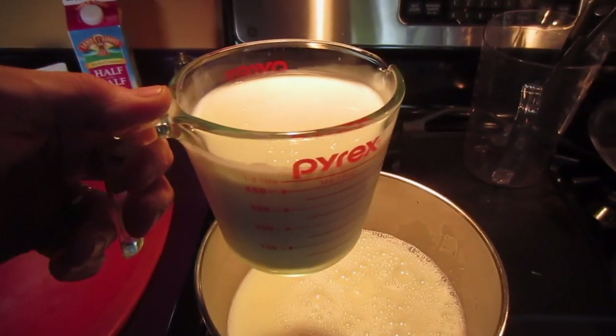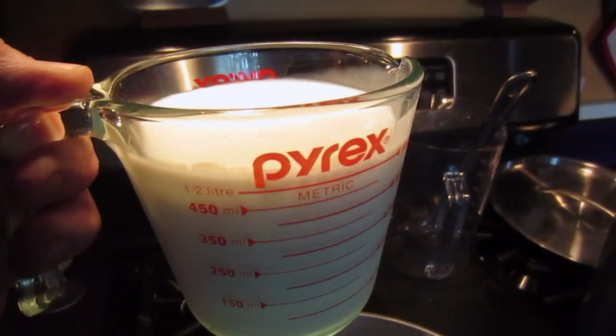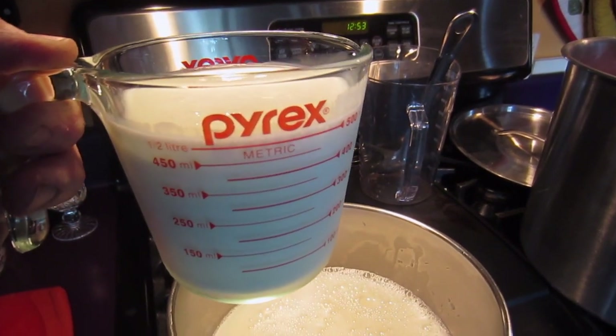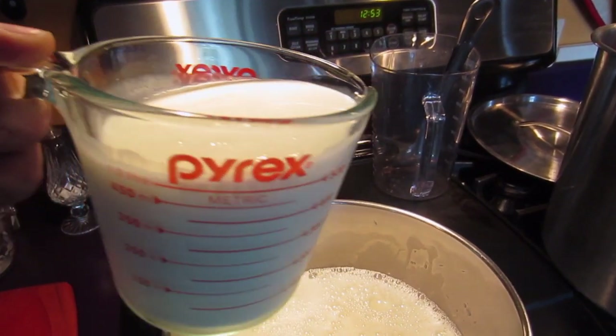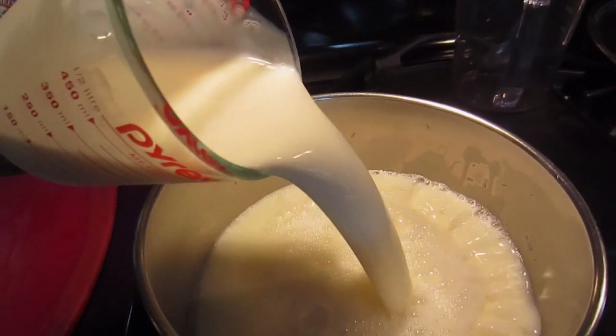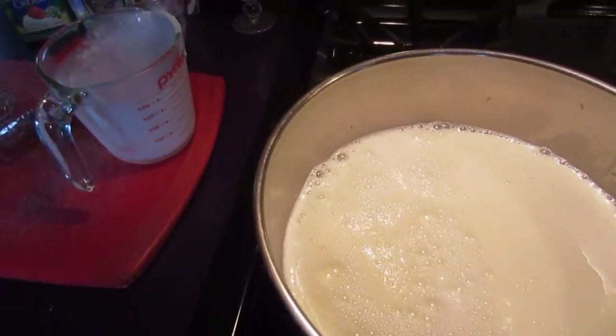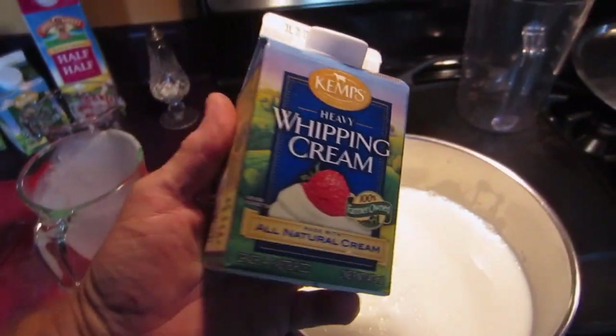Now I'm adding my two cups of half and half — but mainly what I did today was use a cup and a half almost of buttermilk and the rest half and half, because I'm making homemade buttermilk ice cream. Now I'll add two containers — four cups of whipping cream, two of those in.